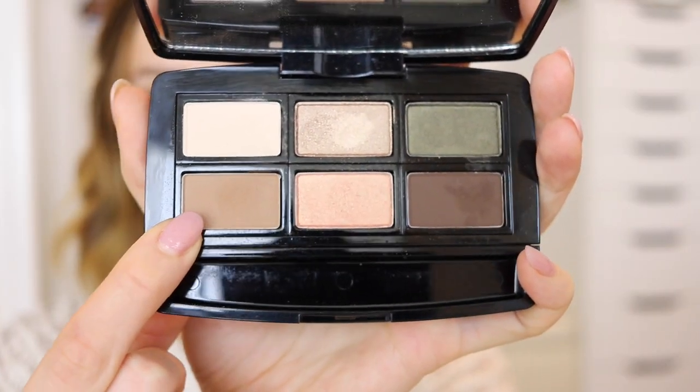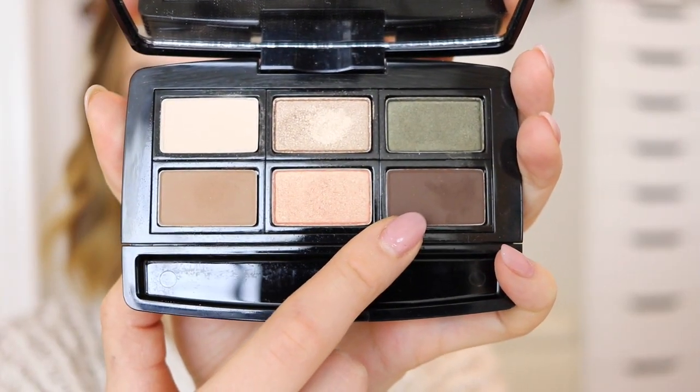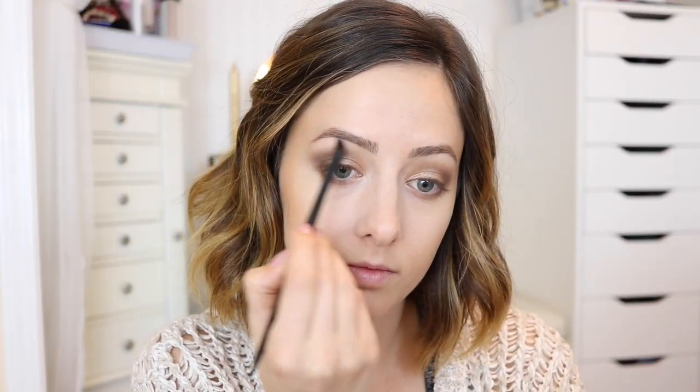For the bottom lash line I went back into that medium brown eyeshadow and put it on my bottom lash line — I didn't go all the way in, just about two-thirds of the way to my inner corner. Then I used the darker brown eyeshadow again to darken up the very outer corners and smoke it out. For the highlight I kept it really simple and used this matte creamy eyeshadow applied right onto my brow bone and also a little bit on the inner corners of my eyes.